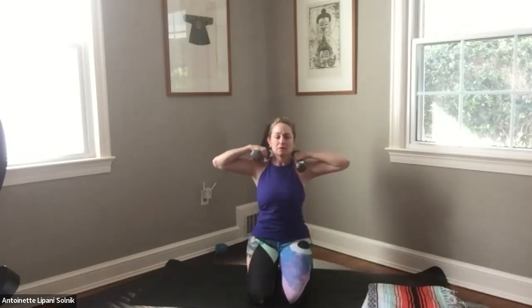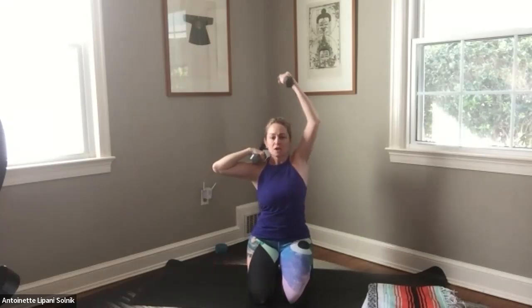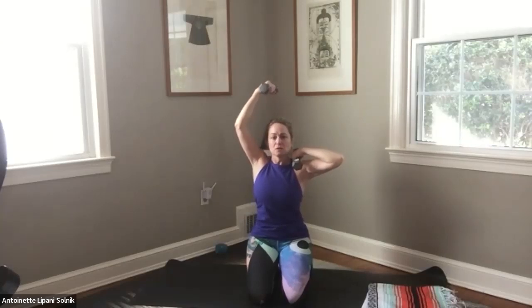Keep the weights up. And now we're going to punch up — 3, 2, 1. Come down. Punch up — 3, navel back toward the spine, 1, and come down. So again, start off by scooping the tailbone under so you're engaging your core. Come up and pulse for 3, 2, 1. And down.